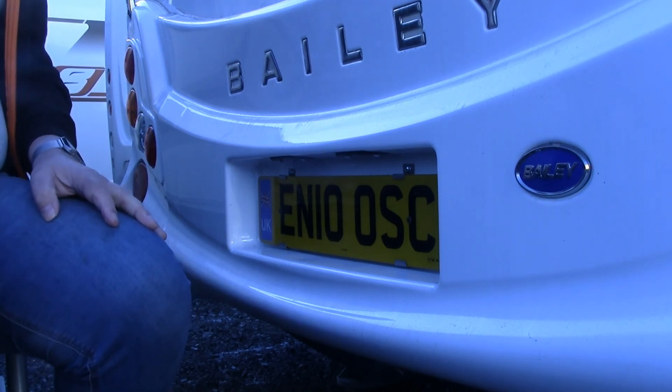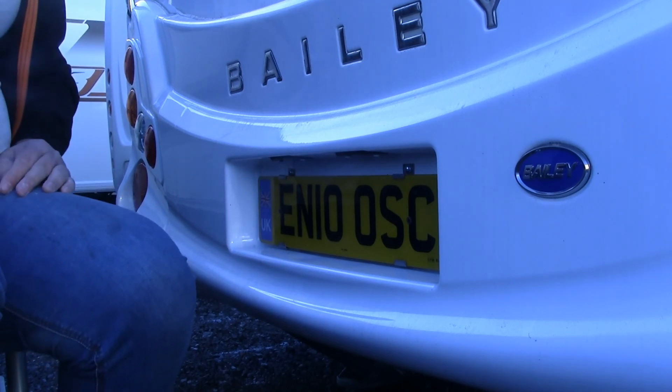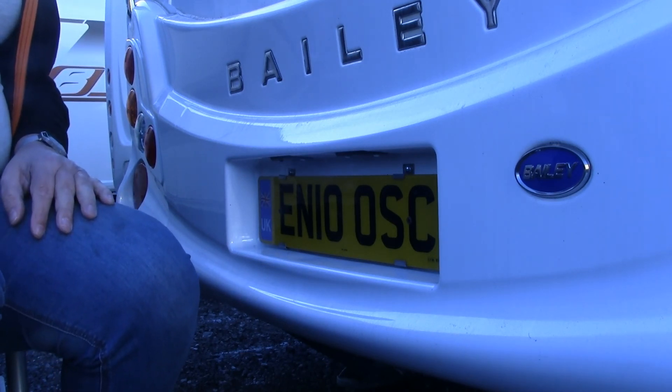And there we have it — one number plate, securely fitted. I don't think we're going to see this one landing on the floor at the back of the caravan in the near future. Well, that's another little job out of the way. Thanks for watching — if you like what you see, give us a thumbs up, please consider subscribing and hit the bell so you can be reminded when we've got new videos out. Until next time, Christine from Going Touring — bye bye.